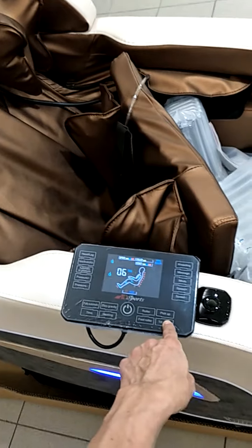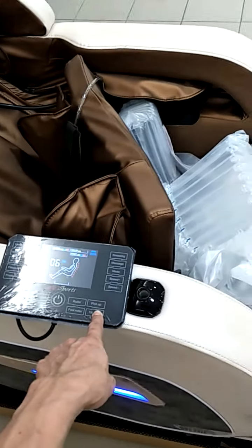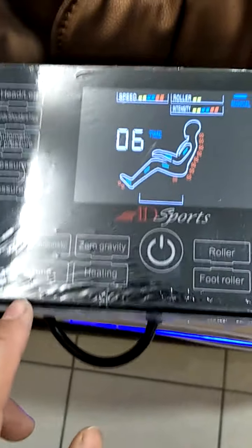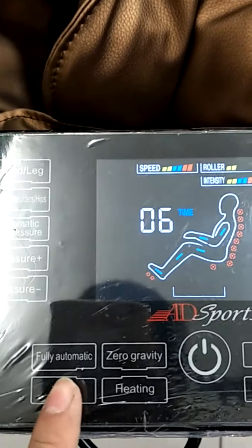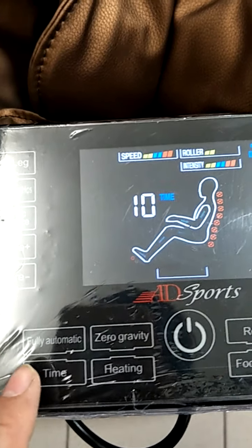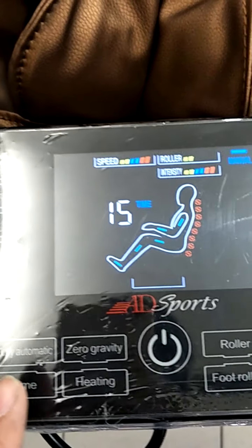This is the timer. It increases by five minutes with every press — so press once for five minutes, press again for ten minutes, another press for fifteen minutes.